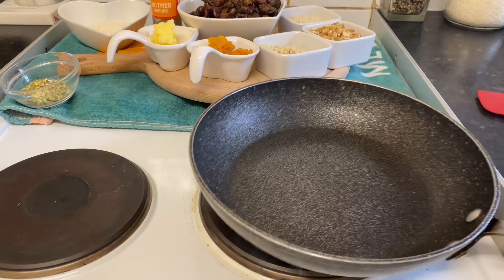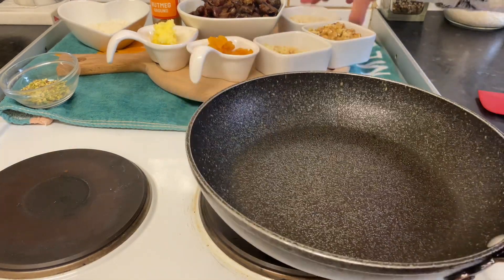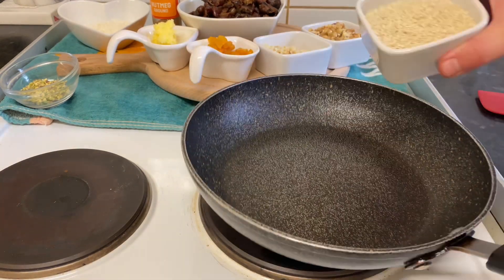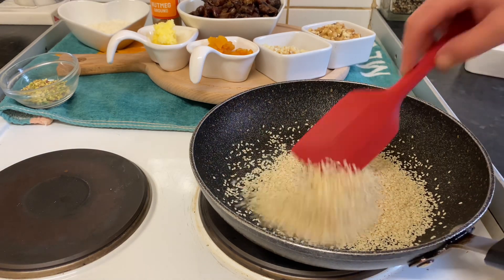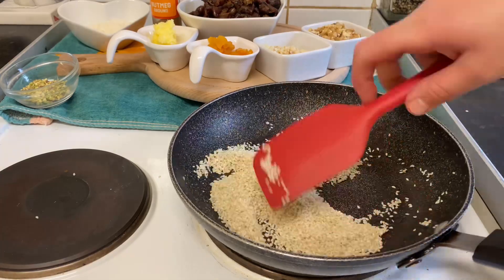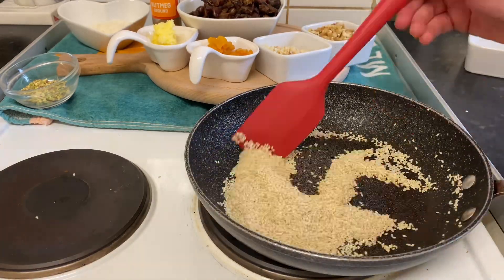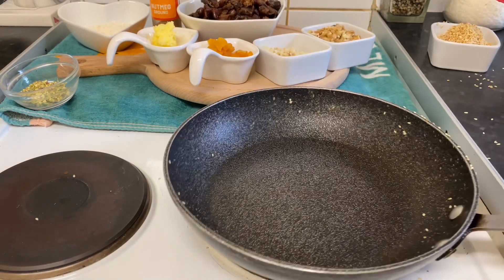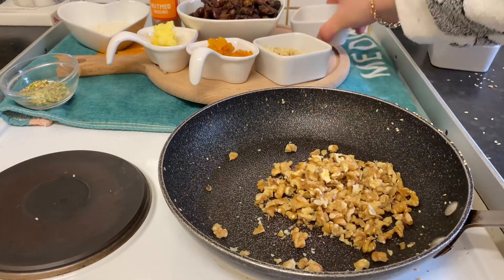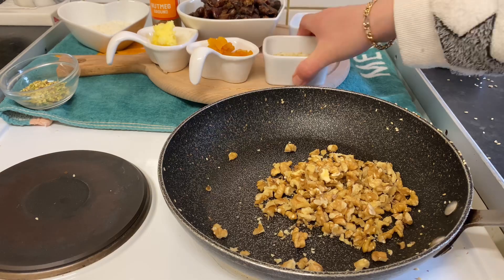Here I have a pan. I'm going to start by roasting the sesame a little bit. That's what we want. Now I'm going to roast the walnut and carry on doing the nuts as well.